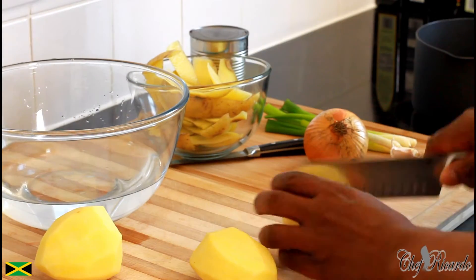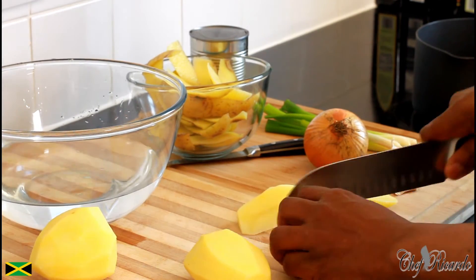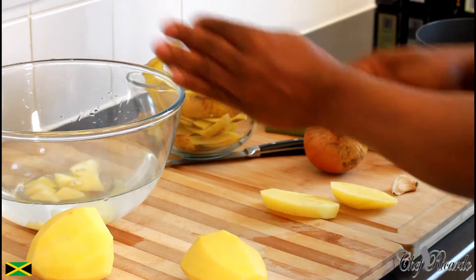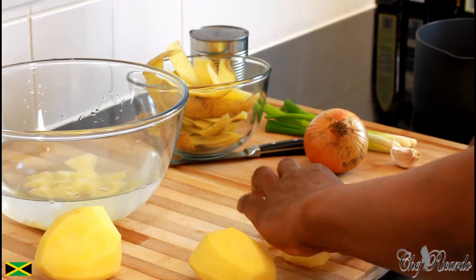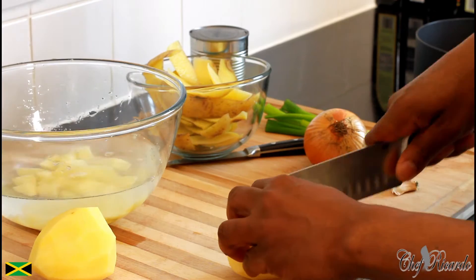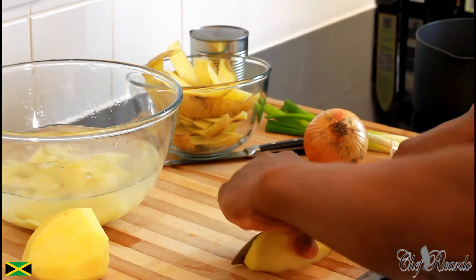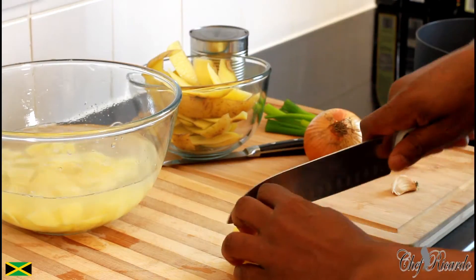It's three potatoes, simple. I'm gonna cut them up very finely like this. The most important thing is to get them very small — you don't want to cut them too chunky.